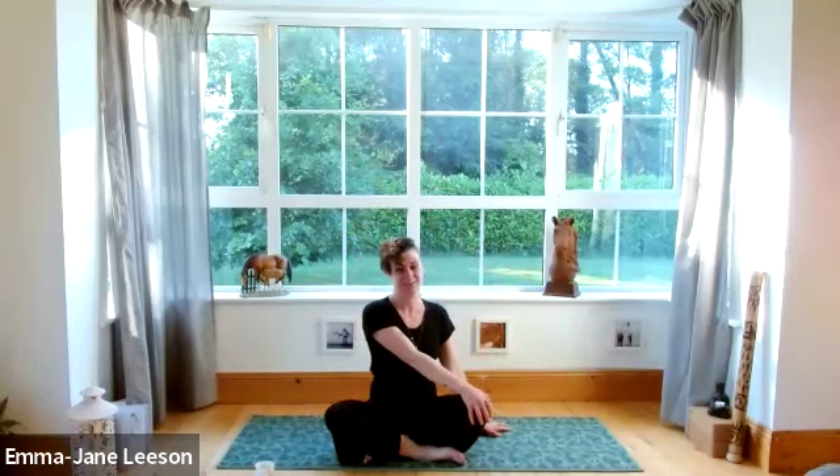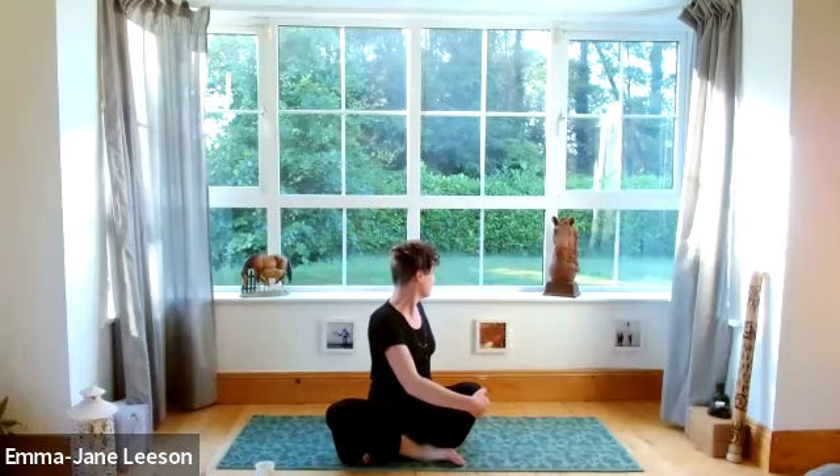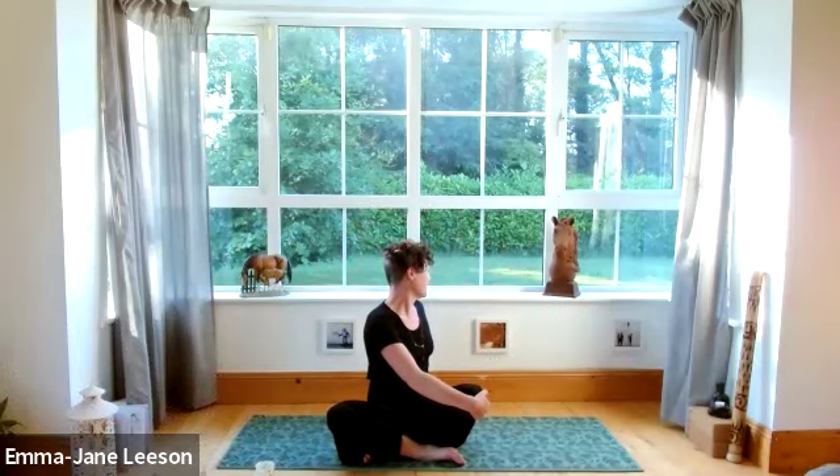Bringing the right hand to the left knee, swimming the left arm around behind, coming into a lovely little twist here, looking over the left shoulder. Remember, don't be gripping that knee for dear life — bring a little bit of gentle ease into this. We're just waking up. Coming back to centre.